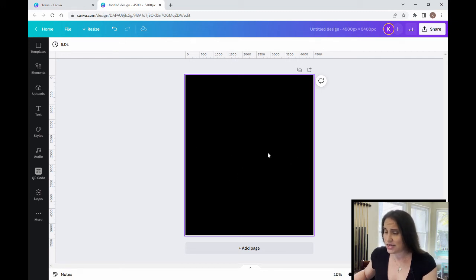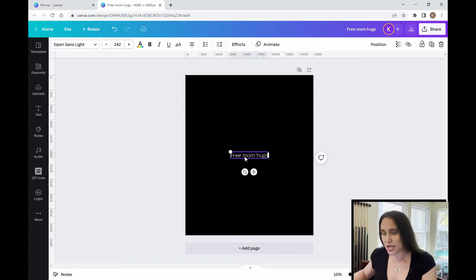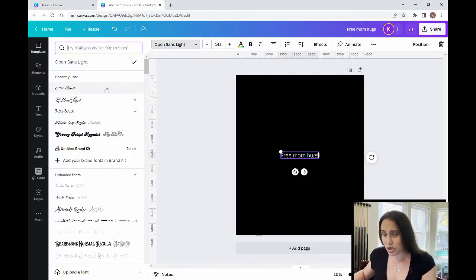For this text design I'm going to need to save some words as images because I'm going to have to do some photo effects on the text. For today's design we're going to be writing 'Free Mom Hugs,' so I'm going to pull up a text box and go ahead and write in 'Free Mom Hugs.'